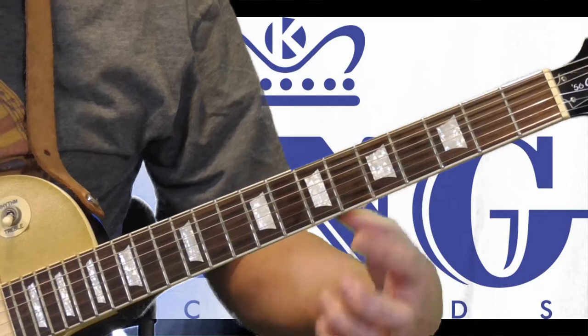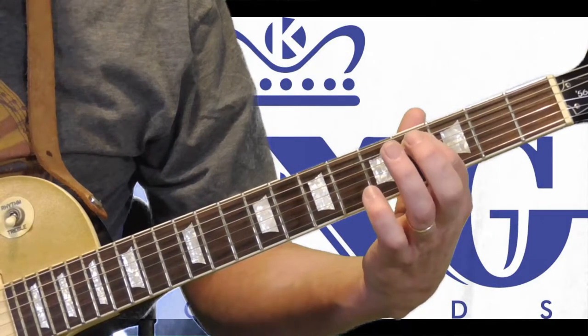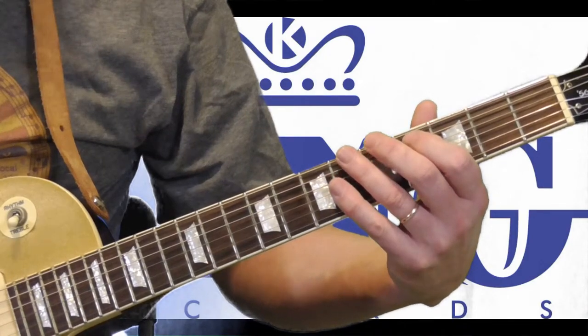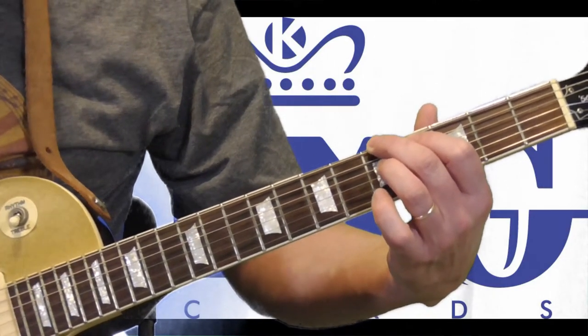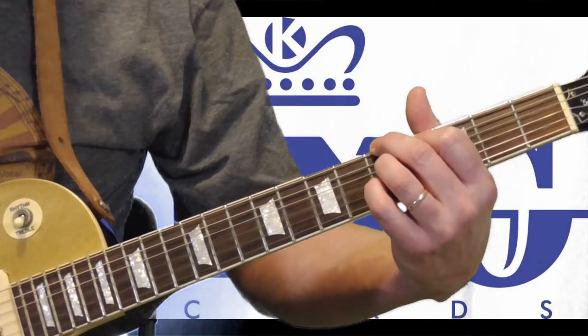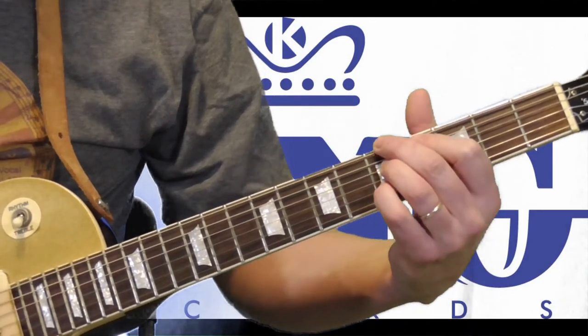So our chord shape again: first finger on the fourth fret of the fifth string, second finger on the root — which in A is the fifth fret of the sixth string, that's how you know which key you're playing it in — ring finger on the fifth fret of the fourth string, pinky same on the second string, and the third string is open, and you can hear that ring out.